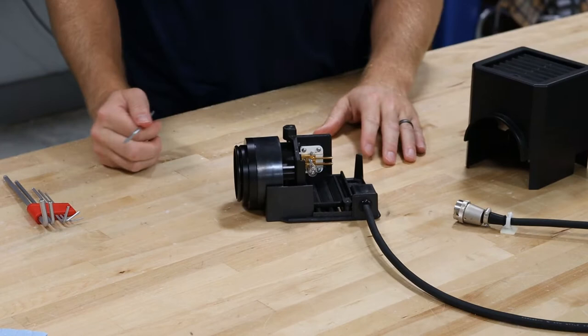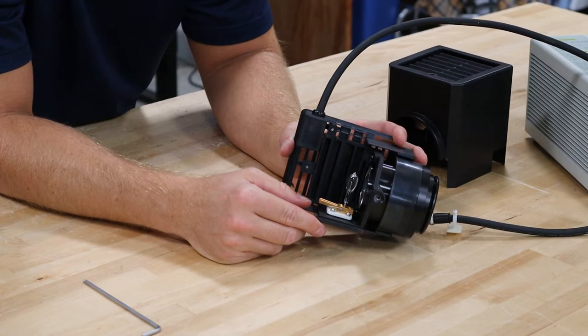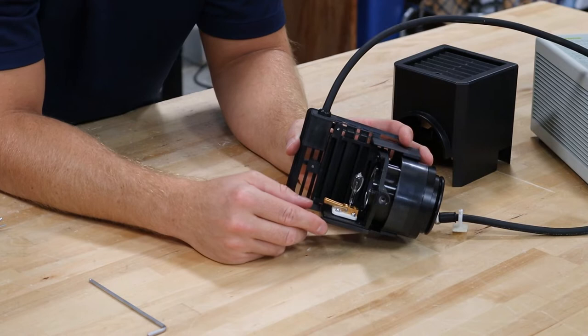Once this cover's off, you've got a 12-volt, 100-watt lamp bulb here. It's an Osram bulb in this particular model. You're going to want to use a box of chem wipes, a glove, so forth, so on.